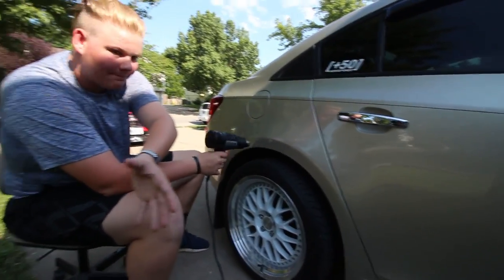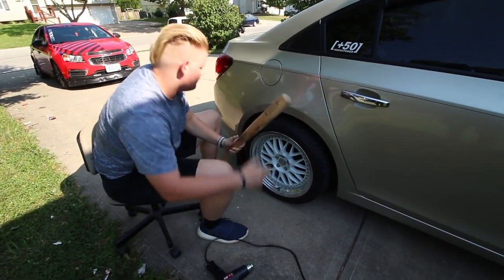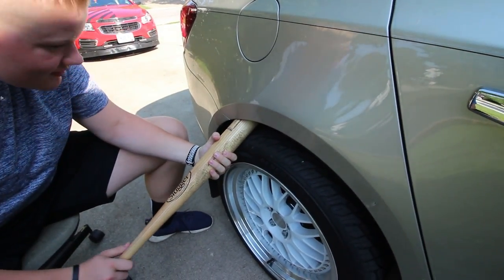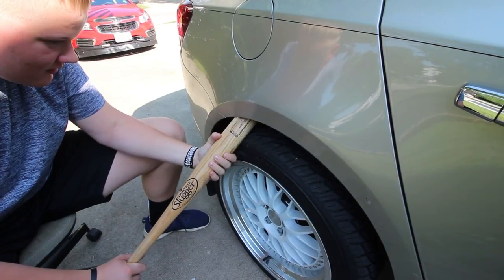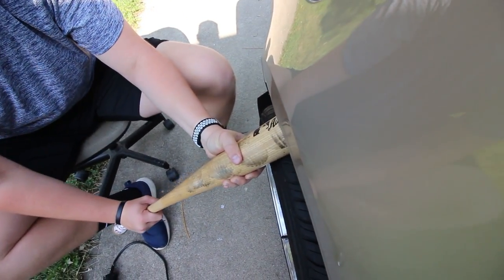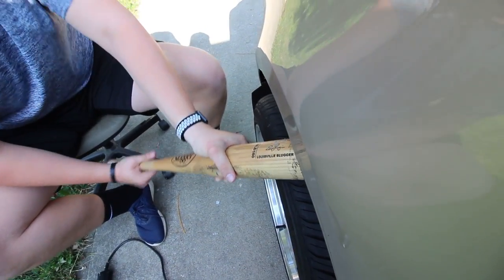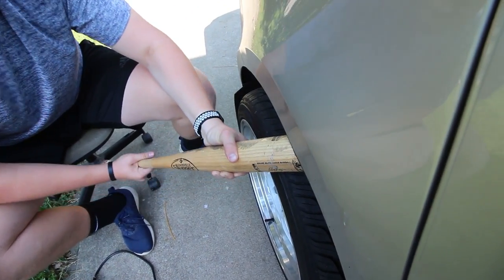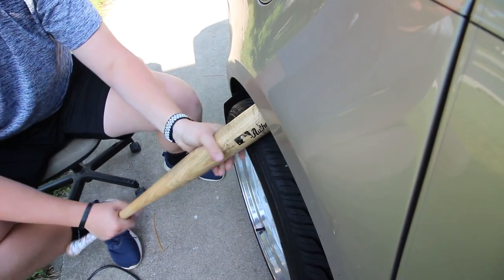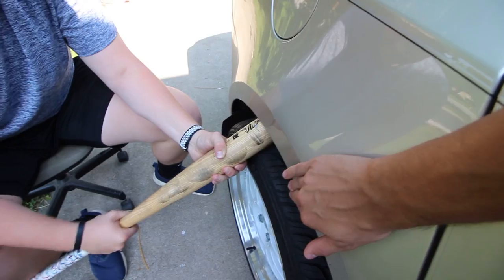Baseball bat? That's my paint, isn't it? It's not really rolling that well. I don't think this is really doing anything. Seems hot.